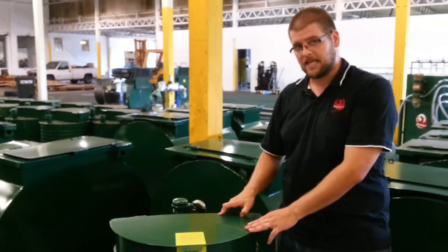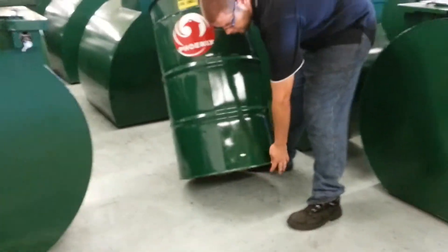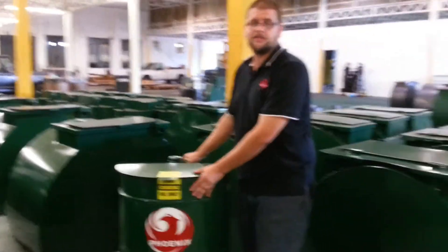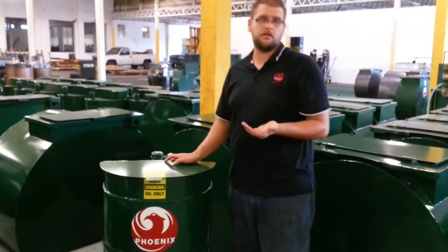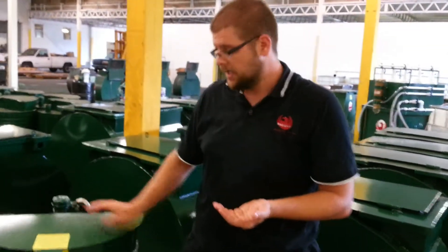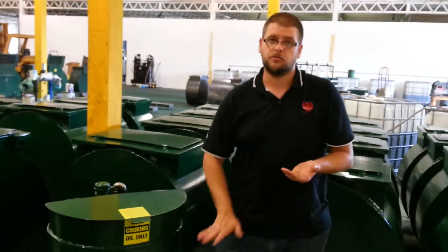The last feature on this can — you'll notice on the bottom of the can — we have 14 gauge metal feet all the way around the can. The reason we do that is so that when your can is in the field, it is not actually touching the bottom of wherever you're placing it, so the bottom of the can won't actually rust out. Because most 55 gallon drums are between 16 and 22 gauge metal, we put 14 gauge steel on the bottom to raise it up so that the bottom of the tank will not rust out.